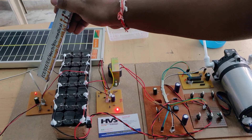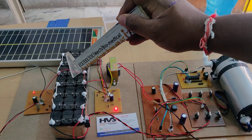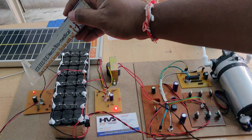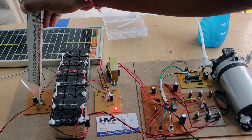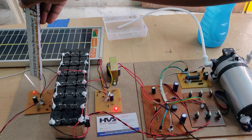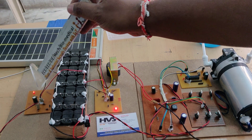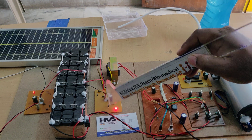There are also another two diodes in the circuit. Their purpose is that whenever the battery becomes fully charged, its potential becomes higher than the solar panel's. These two diodes protect the solar panel from the battery by allowing only unidirectional current flow — from the solar panel to the battery. The same applies to the other two diodes on the other side.